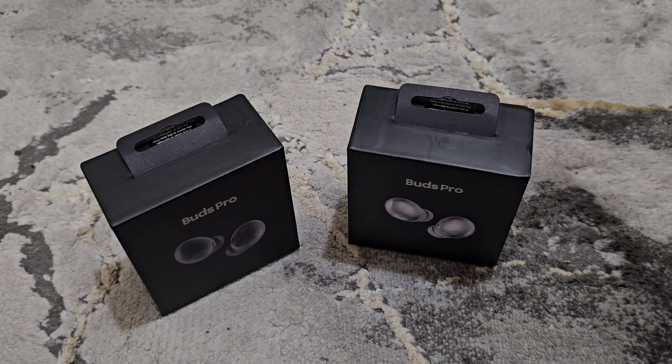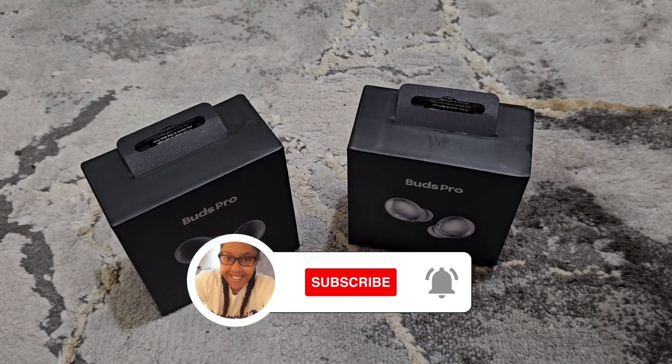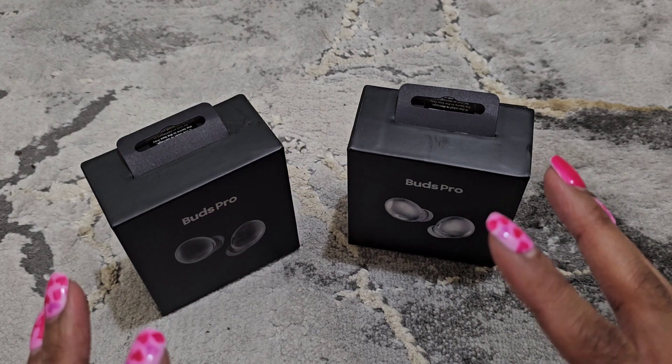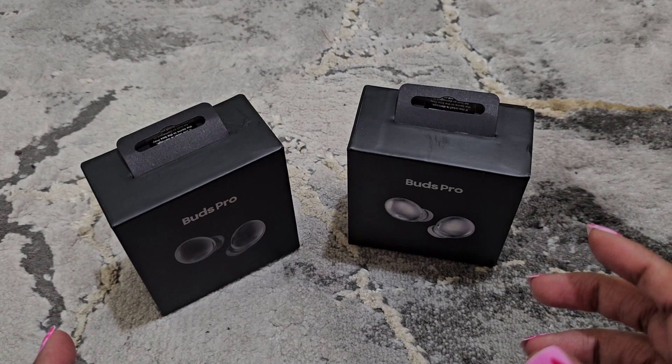Before I get into this unboxing, if you're new here, I just ask that you hit that subscribe button below and hit that bell to be notified. I only drop one video — that's once a week, every Saturday at 3 PM Eastern Time.